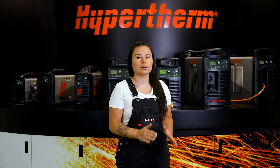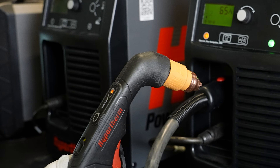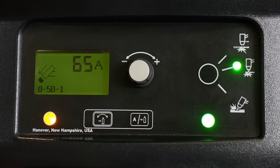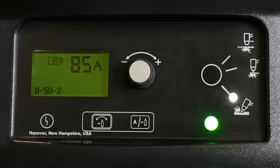Installing the cartridge is super simple. All you need is a quarter turn clockwise until it's hand tight — no need for any other tools. Changing the cutting mode, amperage, and air pressure is just as easy. Just change the cartridge and you'll see the cutting mode on the machine change automatically, along with the amperage and air pressure.